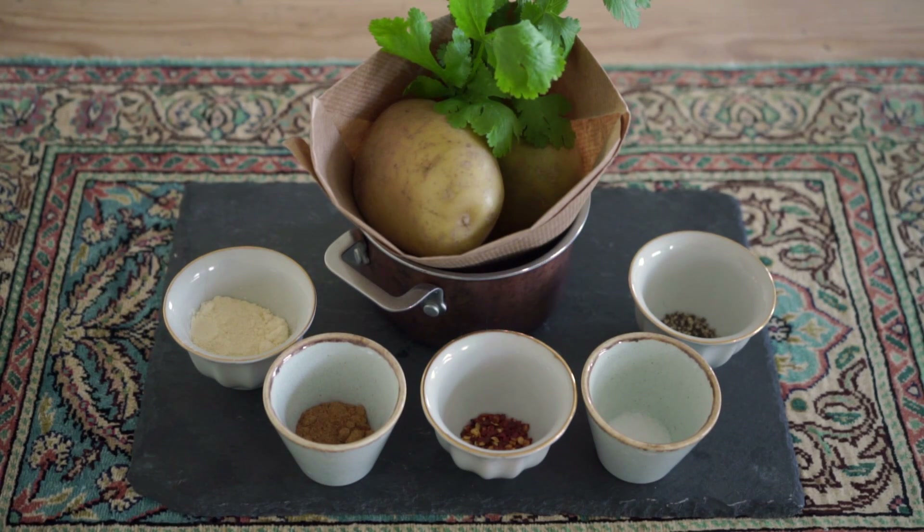Let's begin with the ingredients. I'm going to be using two medium-sized potatoes, some fresh coriander leaves, about one tablespoon of gram flour or besan, one and a half teaspoon of chaat masala. I've prepared this one at home and I'll leave all the information in the description, but you can easily find this at any Asian supermarket. One teaspoon of Kashmiri red chili flakes, half a teaspoon of salt, half a teaspoon of crushed black pepper, and I'll also be using oil so that we can deep fry the chips or french fries.